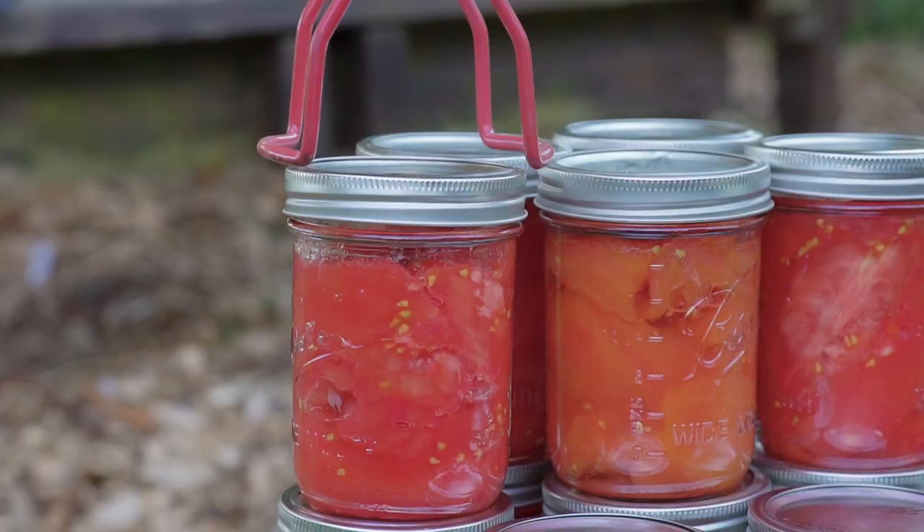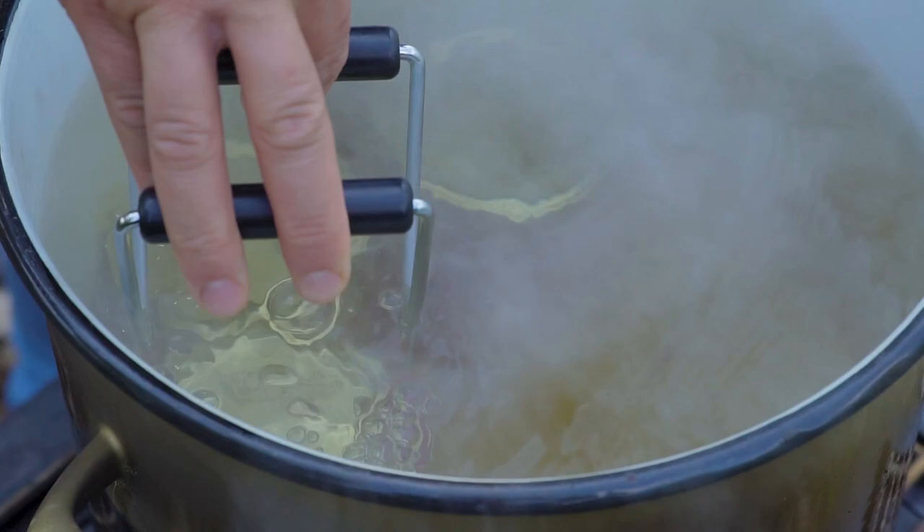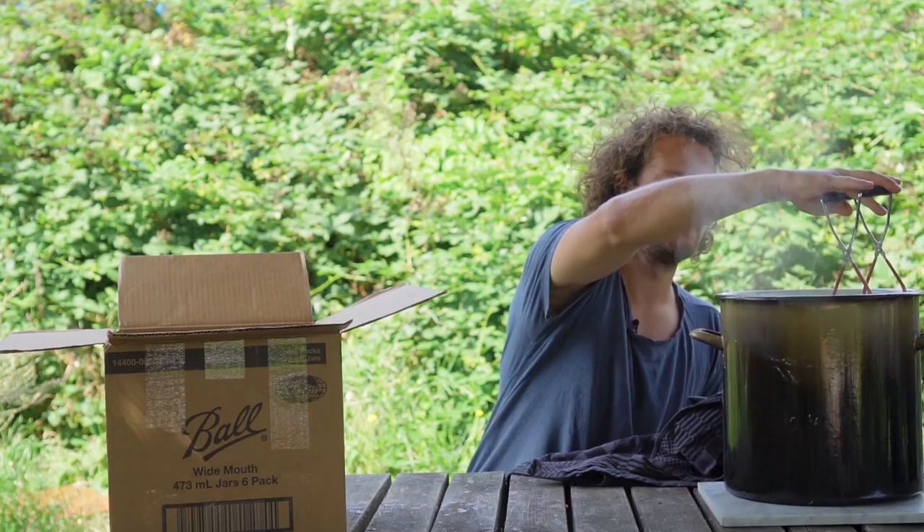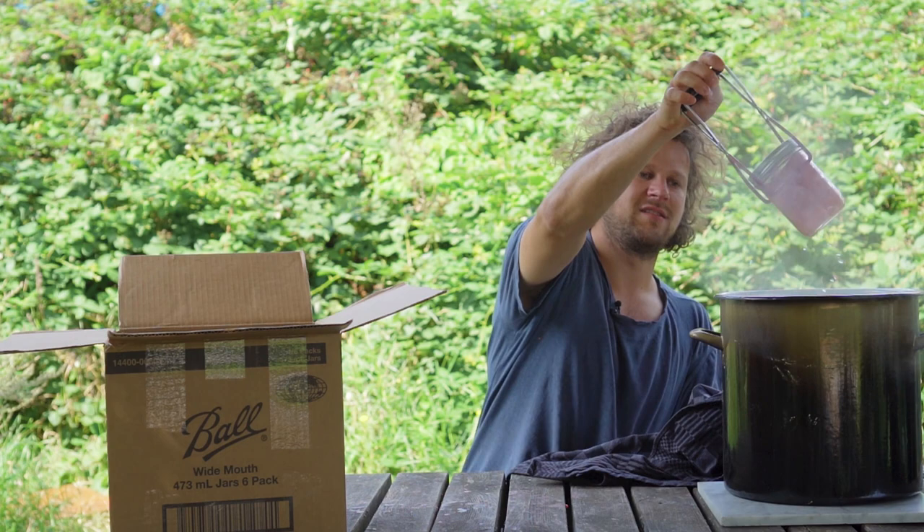Step four: boiling. All the jars are ready — we have a big pot of boiling water. Slowly put the jars inside the water and leave them there for about one hour. In this time, the natural sweetness of the tomato will intensify, it will turn soft and mushy so you can easily turn it into a beautiful delicious sauce, and as an added bonus, all the bad bacteria will die — meaning you can store these beauties for up to one year.